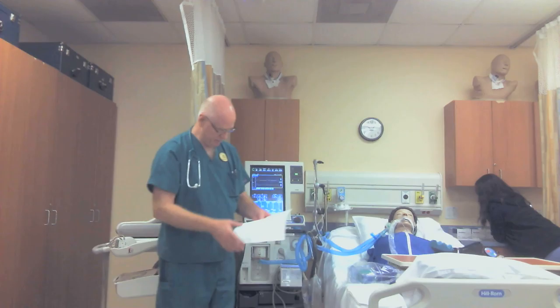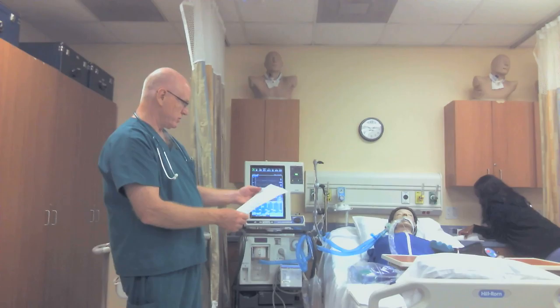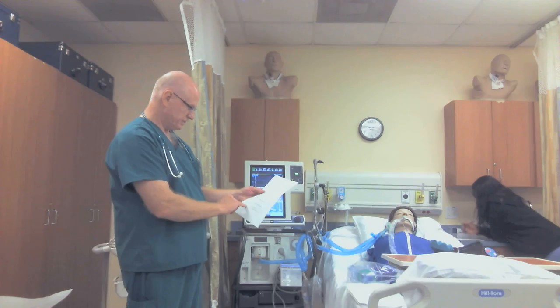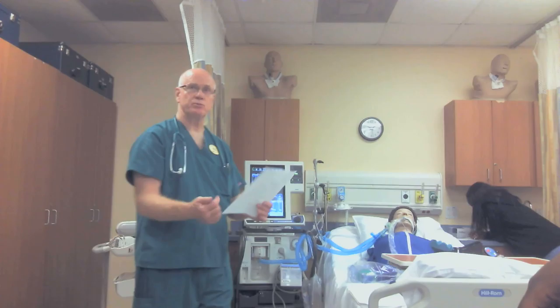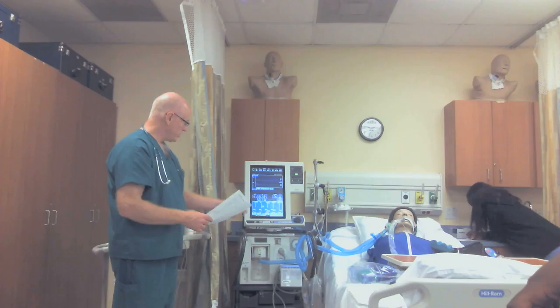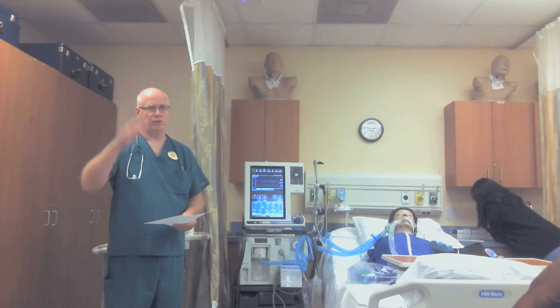Alright — record ventilator settings. Number 14: perform inspiratory pause and record the plateau pressure. There's a place on the back of the flow sheet to record your plateau pressure under P-plat. Number 15: record ventilator settings. Number 16: perform the expiratory pause, record your total PEEP. Number 17: verify alarm settings — check your alarm settings to make sure they're correct. The instructors will probably move a couple of them. You have to look and see if they're set correctly; if they are, leave them alone.